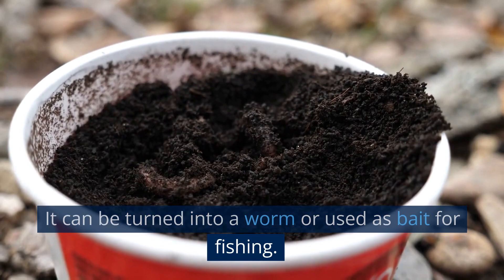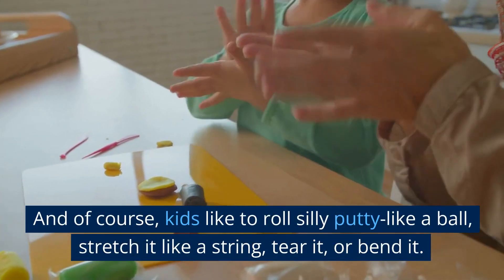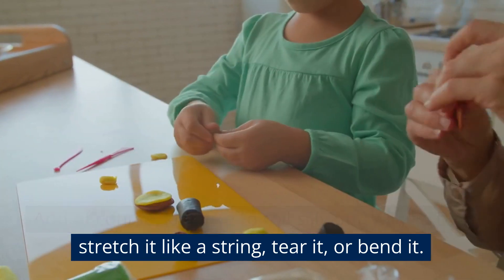It can be turned into a worm or used as bait for fishing. And of course kids like to roll Silly Putty like a ball, stretch it like a string, tear it or bend it.